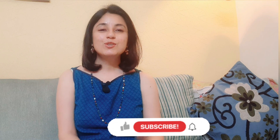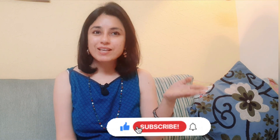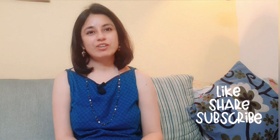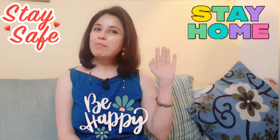I hope you like my DIY. So, what are you waiting for? Please press the button below and subscribe. Please do like and share my video, and don't forget to press the bell icon. Until then, stay safe, stay home, keep creating and be happy. Bye bye!